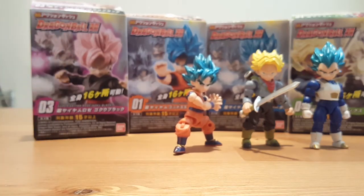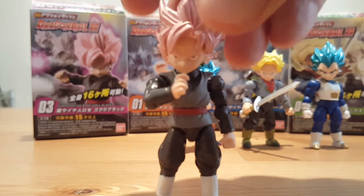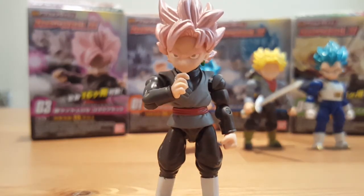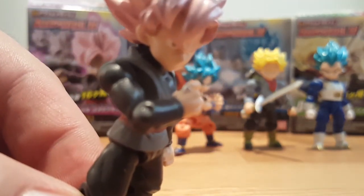Last but not least we have Goku Black, and this guy is just as cool as Trunks. The detail is incredible — you can pose him in the same pose as he did in the episode when he first goes Rosé, where he kind of shows his time ring. And they actually have his time ring on his fingers.